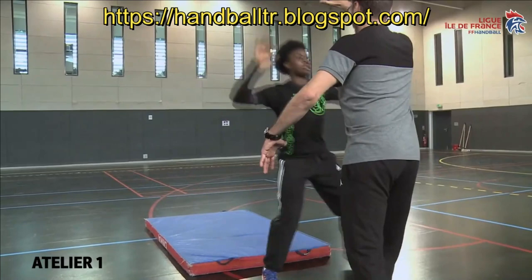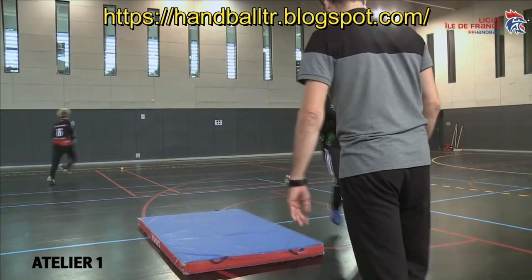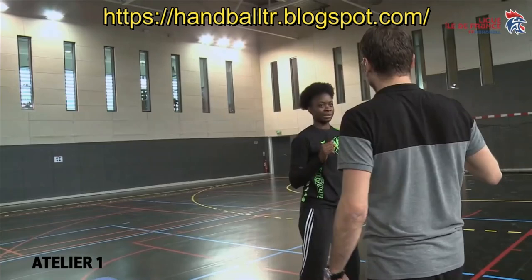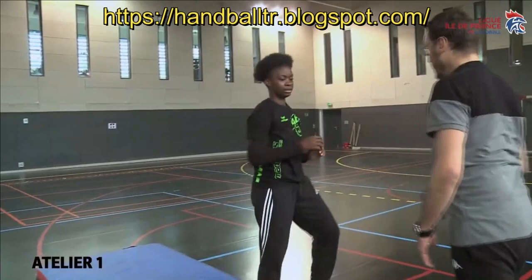Allez, oui, c'est pas mal. Vers moi un petit peu, vers moi. Mets tes mains face à toi. Voilà, allez, change de côté — un coup à droite, un coup à gauche. On va rajouter quelque chose: je prends un ballon, je te montre la balle, il faut que tu ailles sur la balle. Non, non, non — pourquoi tu anticipes? La protection est là d'abord. Je te montre, et tu vas à la balle. Ok, vas-y.